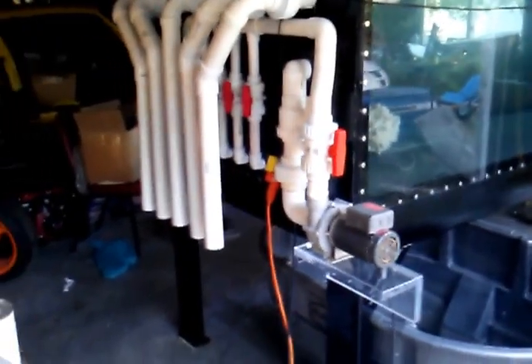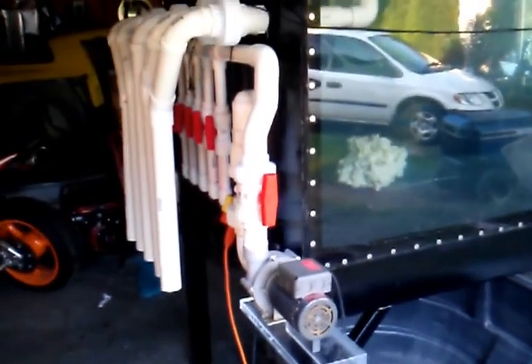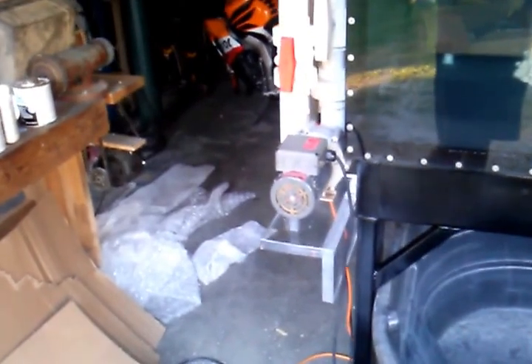As most of you know, it's not one of the greatest things to have to do, but the benefits will be awesome. That's my closed loop pump there — that's a 4200 gallon an hour sequence pump.